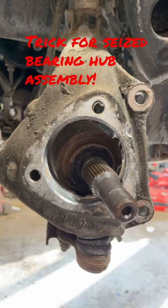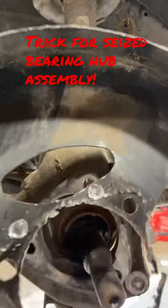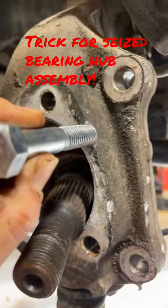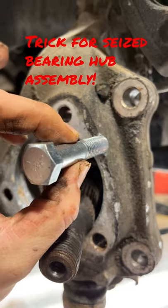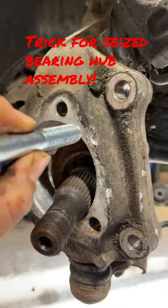Now it's going to do a little bit of damage to your knuckle and your backing plate, but you can see these three points where the bolt was tightened to, and one on here. The way that works is you're tightening the bolt, it's holding the nut against the hub assembly, and it's using your hub as a press and pressing it out.